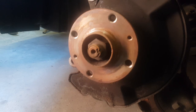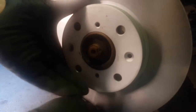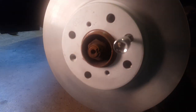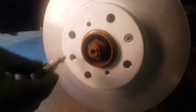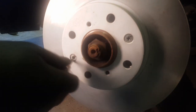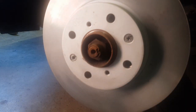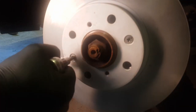Now apply the new disc. The two holes with the countersunk/tapered holes are where the locator screws go — you couldn't put them in the other holes because the screw would protrude through the disc and the wheel wouldn't sit flush. So the countersunk holes are where the locators go, which is quite self-explanatory. Grab your ratchet, tighten them up, and away to go.